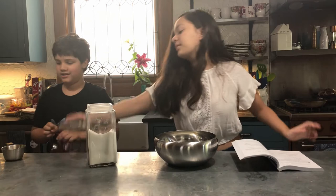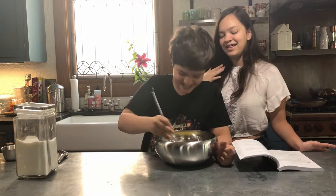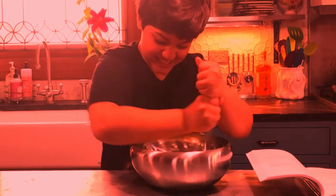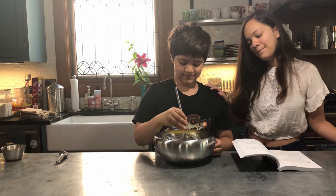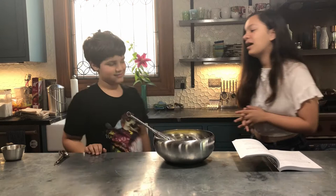Okay, so we're going to use this and just break the eggs up and mix it. Okay, less aggressive. This should be good. Now we add the milk, which is my specialty — so let's not add it. This is my least favorite part.